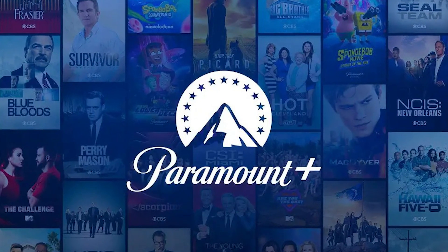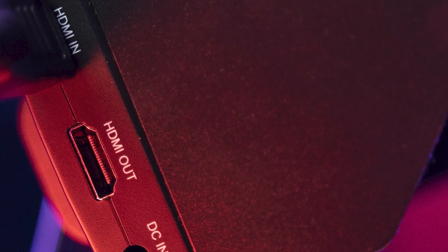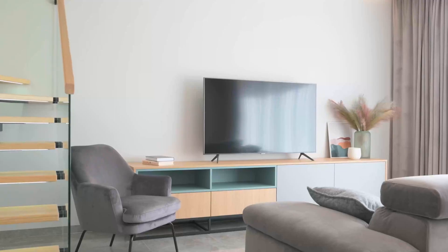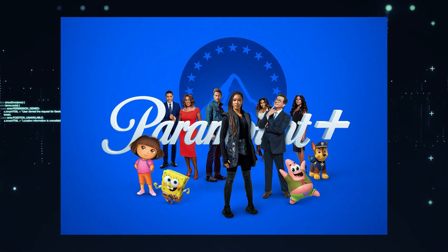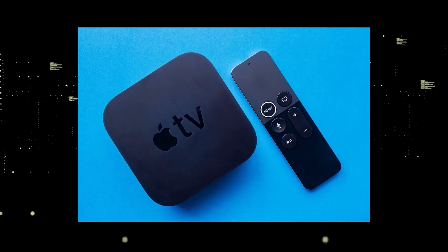The ways I'm going to show you will work on any model of TV, on any year. You just have to have an HDMI port on your TV to plug into. I recommend getting a Roku stick or an Amazon Fire Stick — both have the capability to download Paramount Plus, and you can use them as your main streaming player, which bypasses the operating system on your TV.